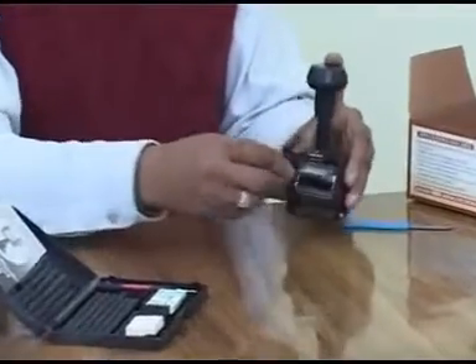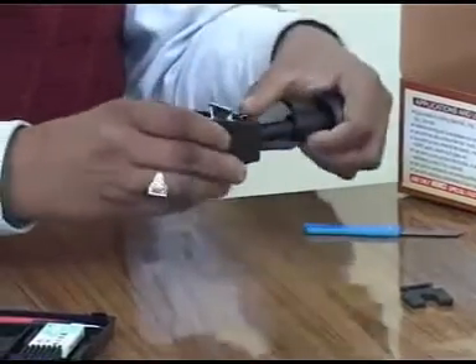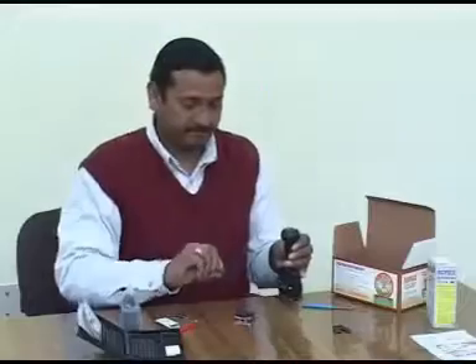Gently press the knob of the coder downward and remove the impact protection packing. Lock the coder by pressing the knob downward and, while keeping the locking button pressed, release the knob. Remove the cassette and remove the ink pad holder.